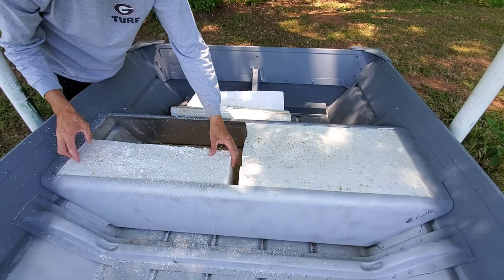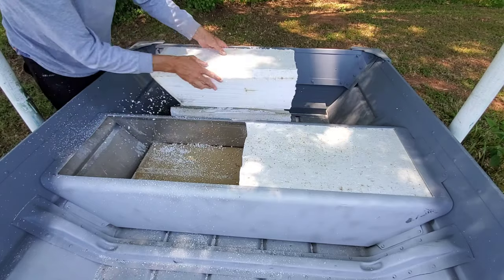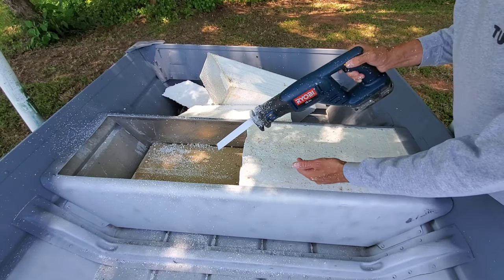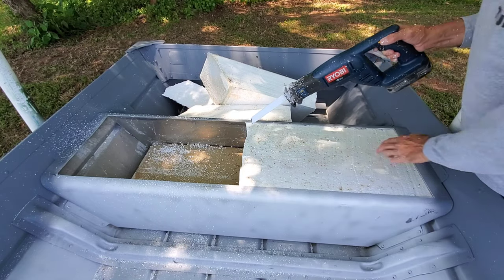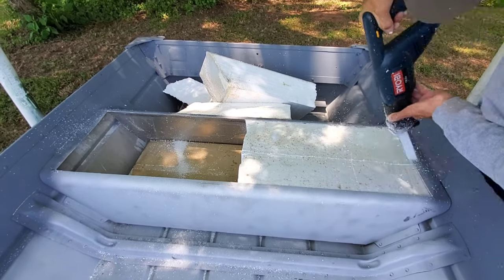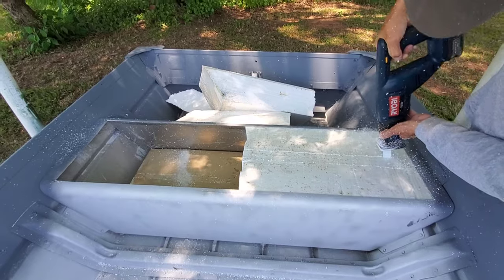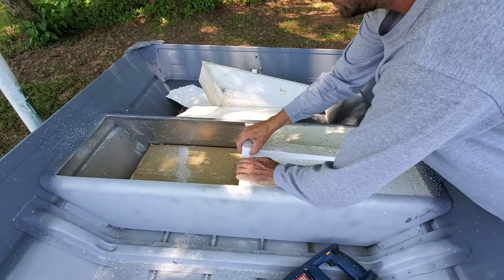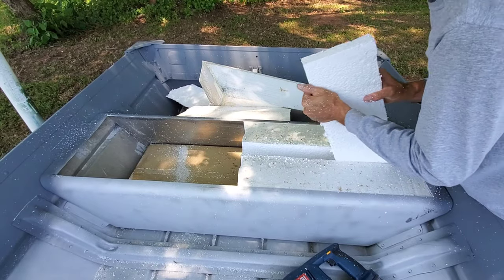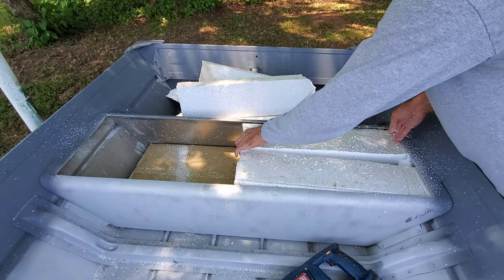There's one piece, another piece, another piece. Super easy. Now I'm just going to repeat the process on this side - take out the middle sliver and then these will come right out.